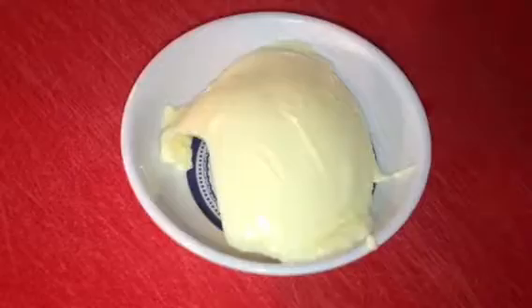One tablespoon butter and two tablespoons whipped cream — that's my whipped topping. Make sure you beat your eggs.